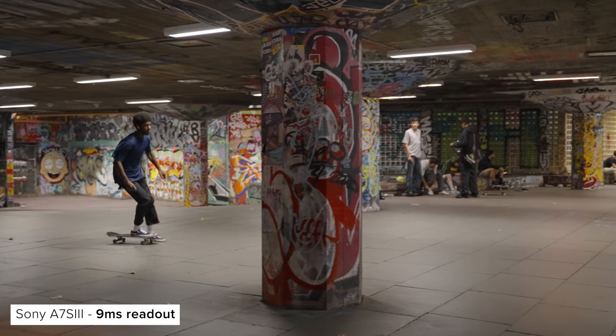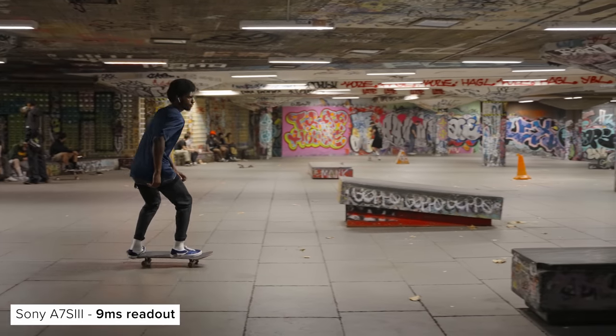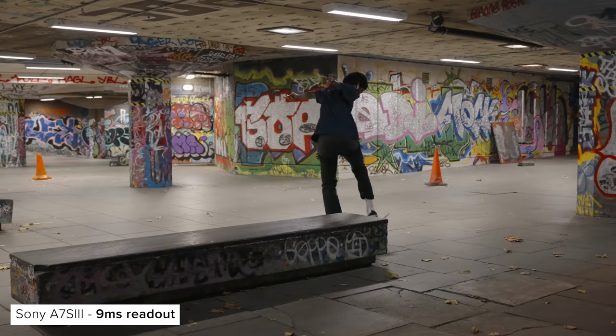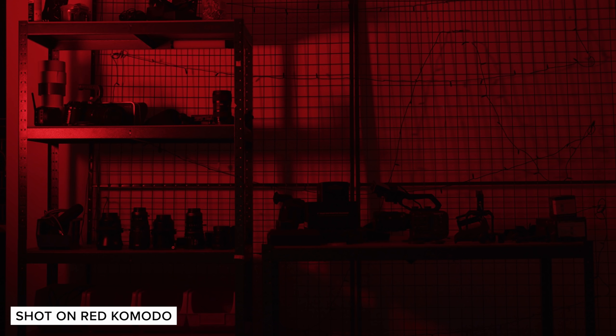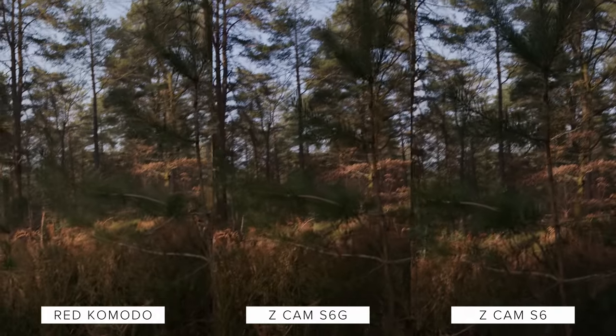Take the a7S III from Sony, for example, which has a very fast readout time of roughly 9ms. This means that this effect is massively reduced when compared to other cameras, but not eliminated. The second effect can be seen when a light source is too fast for the entire frame to read — take, for example, the flash caused by lightning or a photography flashbulb. This is another result of the way the sensor is being read and can result in inconsistent exposure across your frame. This is where the key benefit of a global shutter comes in: because the whole sensor is being read out at the same instance, these effects do not occur.